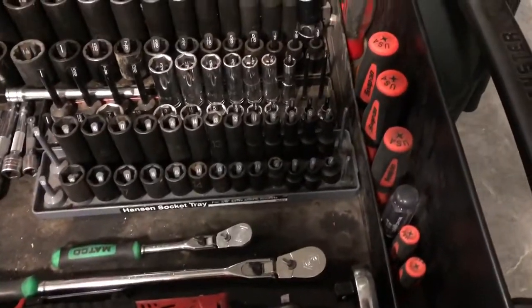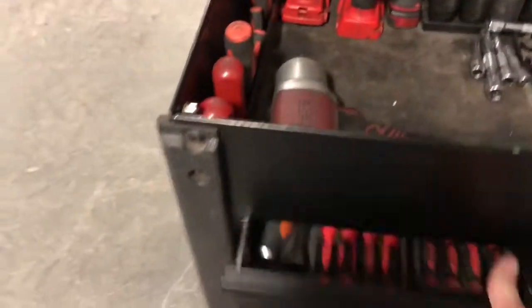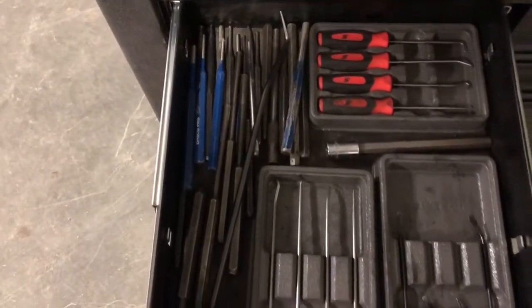Got flat head screwdrivers over here, Phillips over here, metric nut drivers, standard nut drivers, picks, spoons, and punches in this drawer.